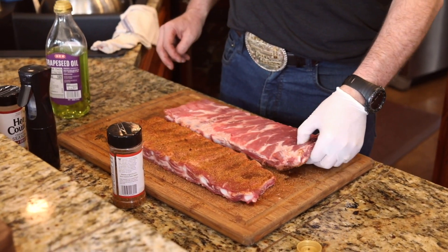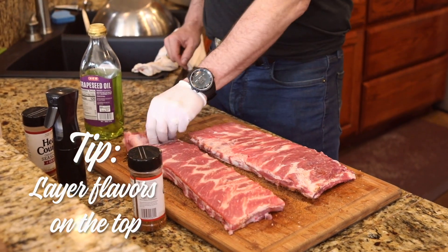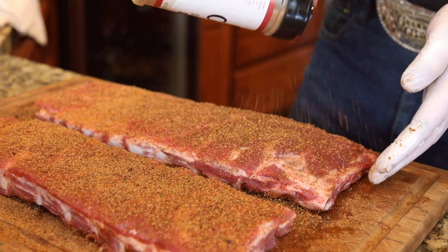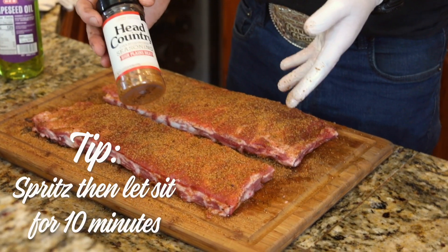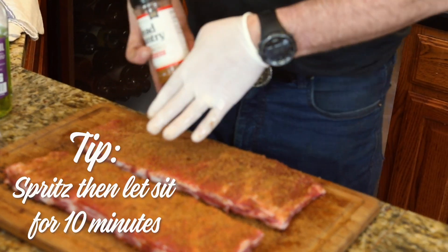Flip it over, and then I like to do layering of flavors. I use at least two to three. I always put the original championship seasoning down first, and then I put High Plains Heat on second. After you put both layers of rub down, I'll spritz it, and then I'll let it sit there for probably only about ten minutes or so.